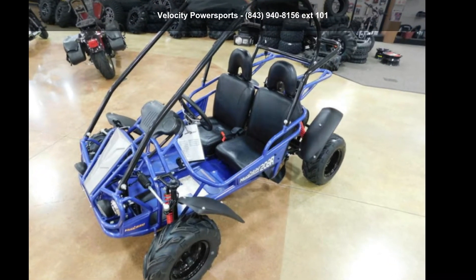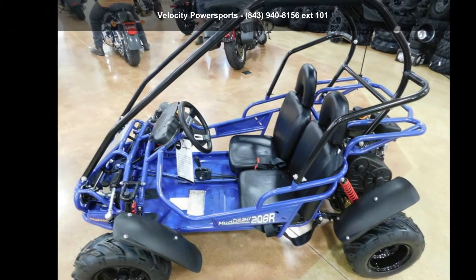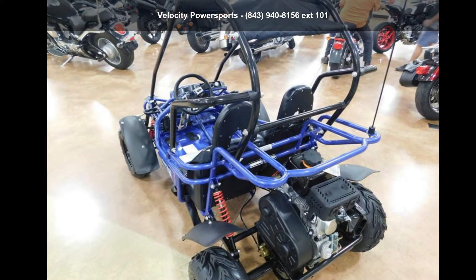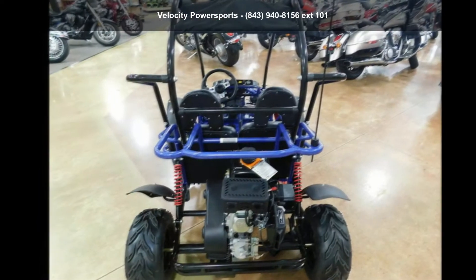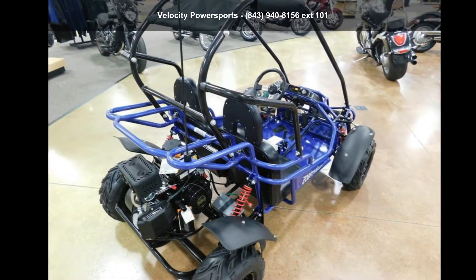Imagine yourself on this Hammerhead Off-Road 2019 Mudhead 208R. If you're looking for a solid bike, look no further. If you are in the market for a brand new motorcycle, this might be the one. Let us put you on this bike today. Call or click to schedule a test ride.